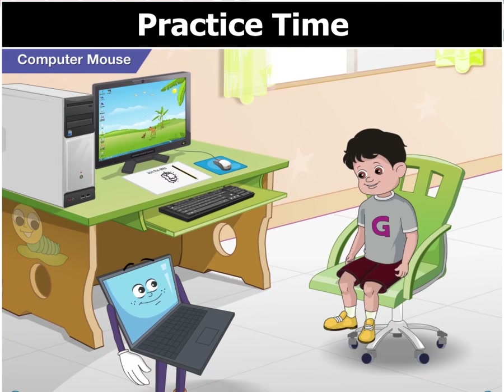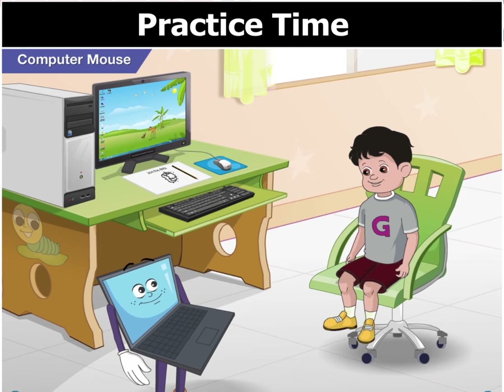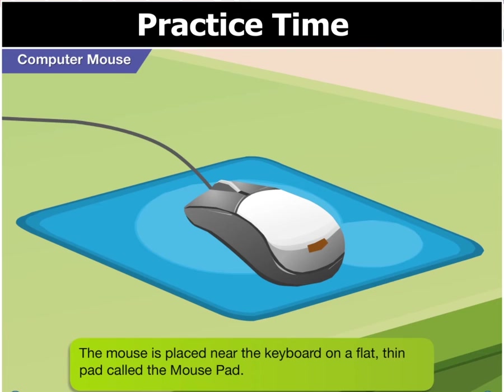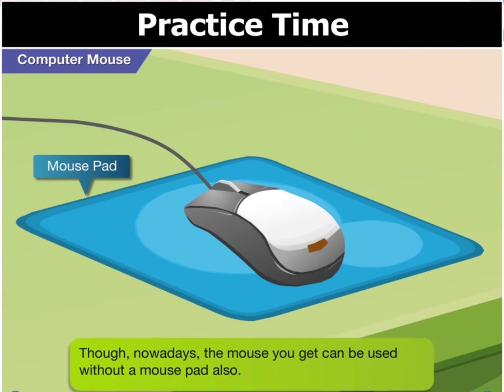The computer mouse has to be placed properly in front of the computer. The mouse is usually placed on a flat, thin pad called a mouse pad. This makes its movement smooth. Though nowadays, the mouse you get can be used without a mouse pad also.